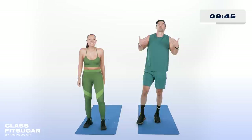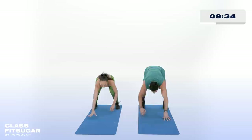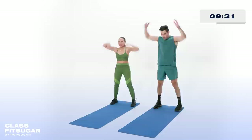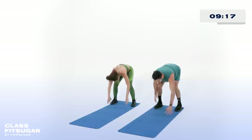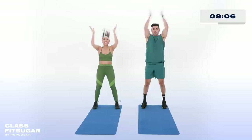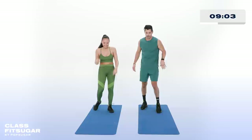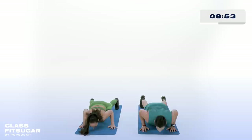Meet you at the back of your mat — inchworms, you know we're known for them. Nice and slow — walk it out, right back up, give me that clap. I want you to avoid any kind of push-up here, save it for round two. One more round — this time if you can, add the push-up. Modification: drop to those knees on that push-up.